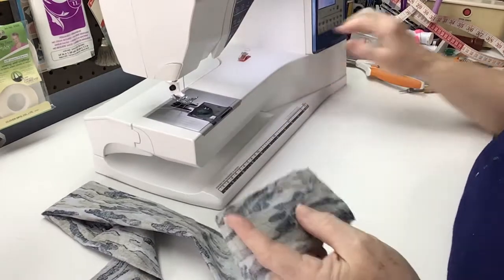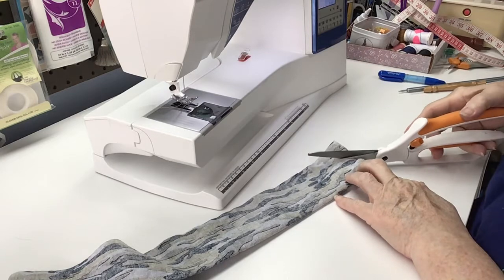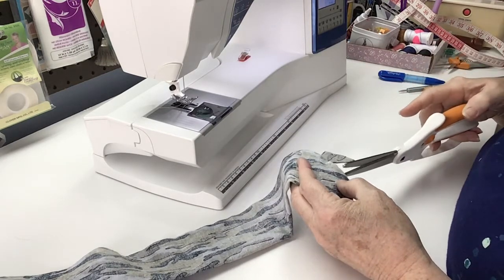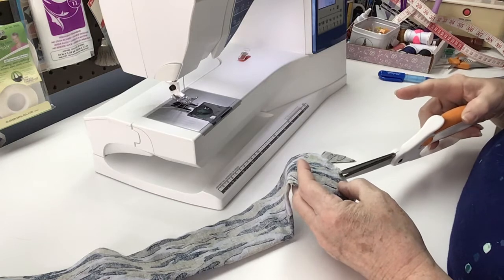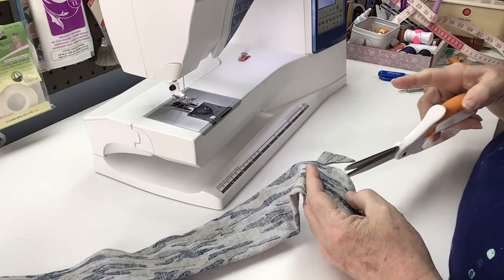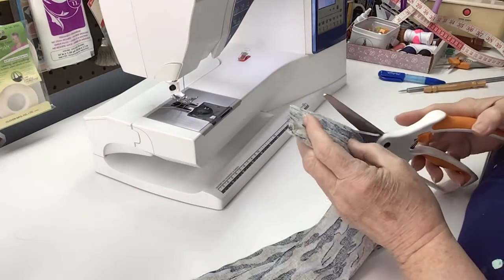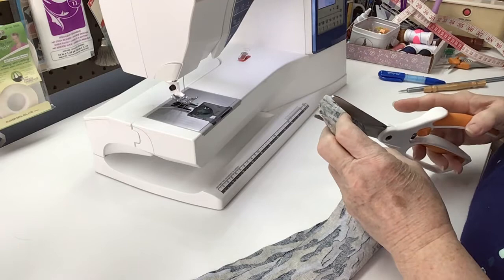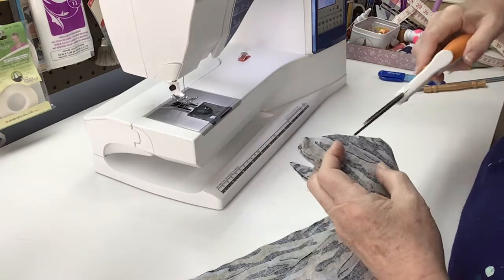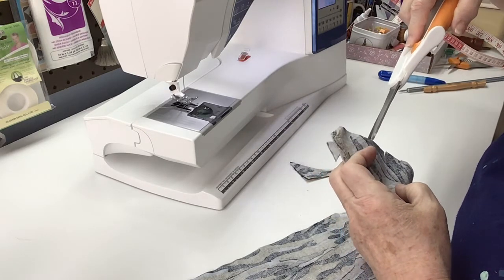Now we're going to take our scissors and cut the tail portion away, and just so that this curve will lay down nice, just put a few little clips in there. Be careful not to clip into your thread. Go down to the other end, clip that off, make a few snips in the curve. Again, don't cut that thread.